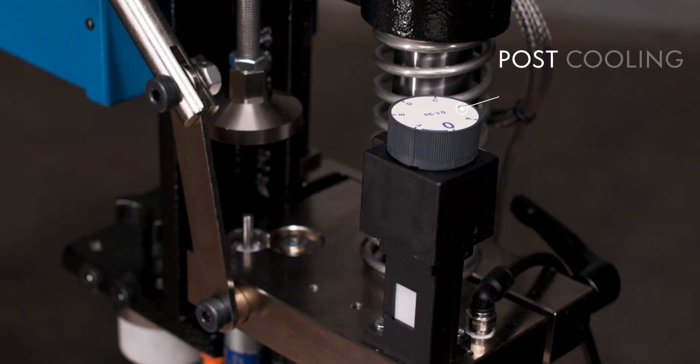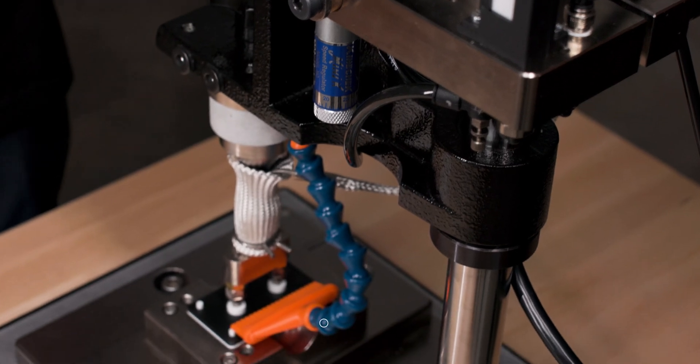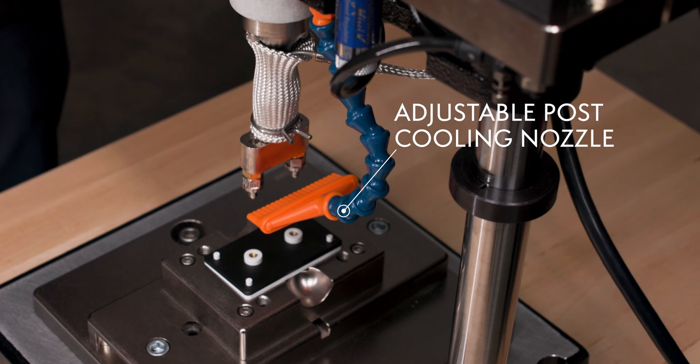Post-cooling is a crucial feature for ensuring a reliable and repeatable heat staking process, particularly for thermoplastics with high melting temperatures or applications requiring spring retention.